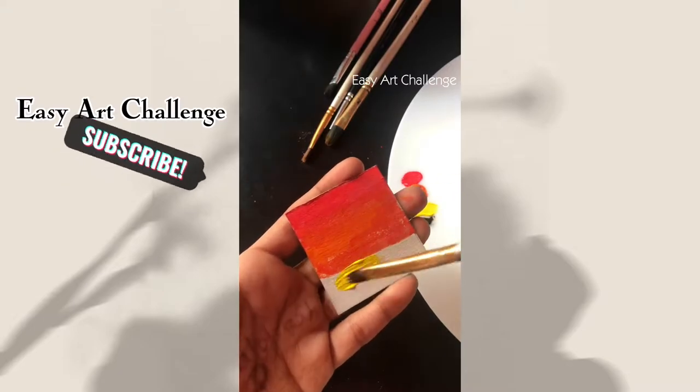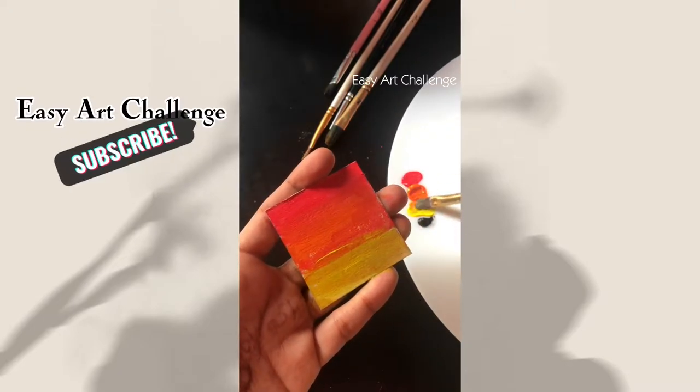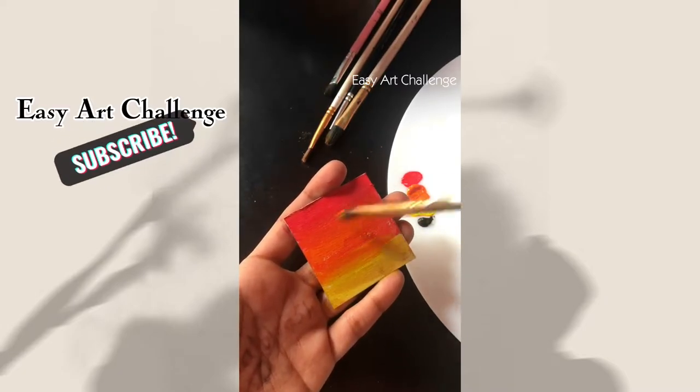I hope you will like my painting. Please like and subscribe for more.